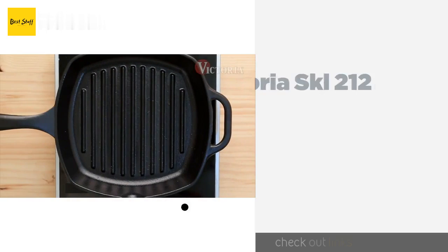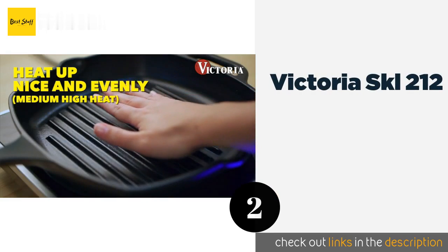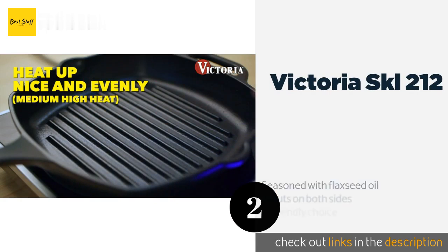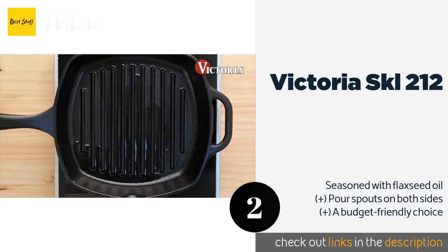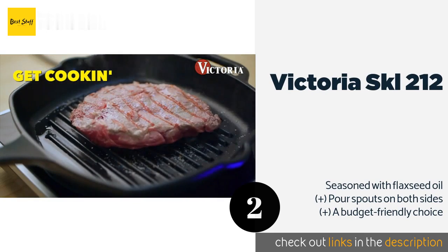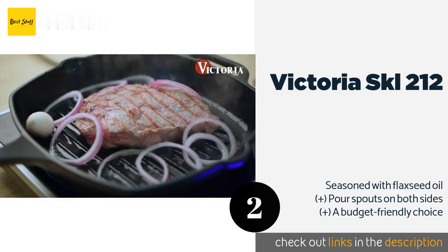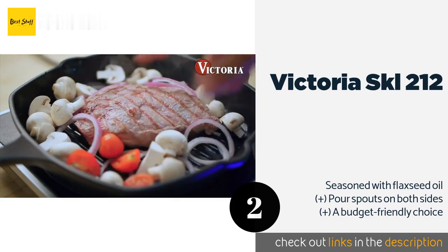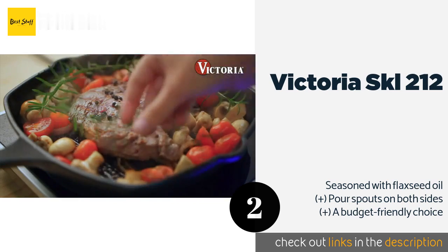The second one is the Victoria SKL-212. The Victoria SKL-212 sports a long curved handle that's comfortable to hold and keeps your hands away from the hot burner. It comes with a lifetime warranty and you can choose from among five sizes ranging from six-and-a-half to 13 inches. The price is approximately $25.